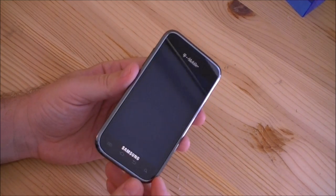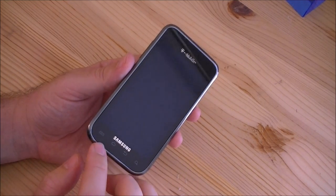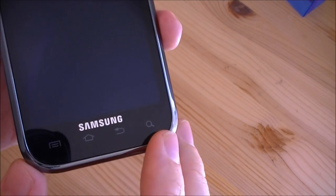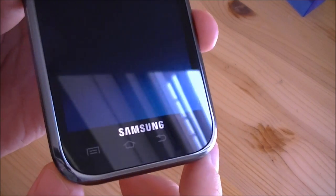You see we got a big, nice 4-inch screen here. Some capacitive buttons at the bottom — that's menu, home, back, and search. You can't feel them with your finger, so you're going to have to look at them with your eyes to figure out where they are.